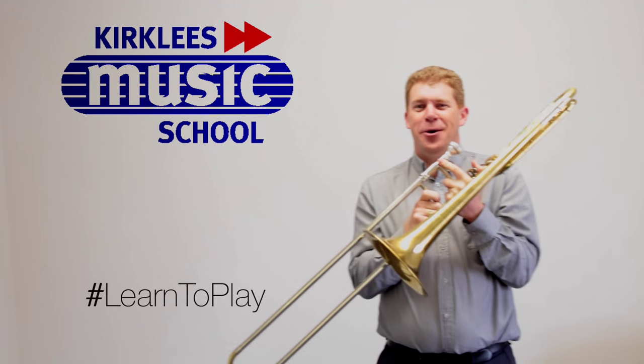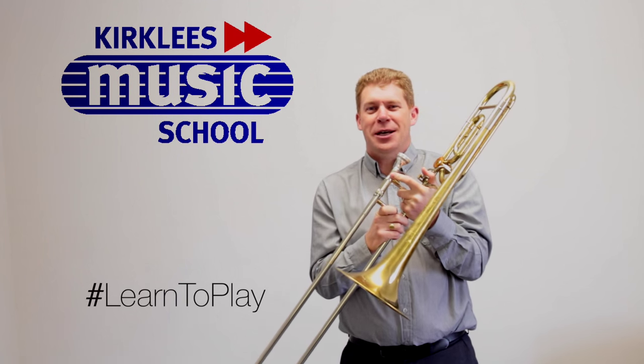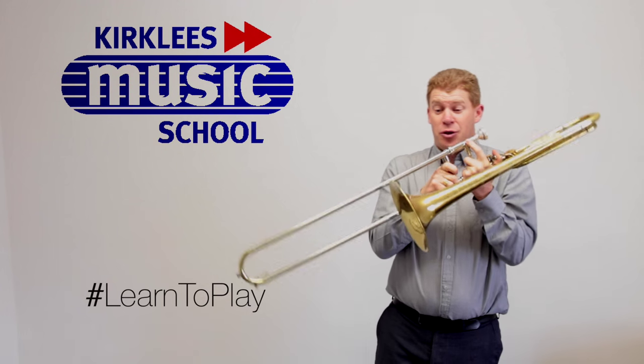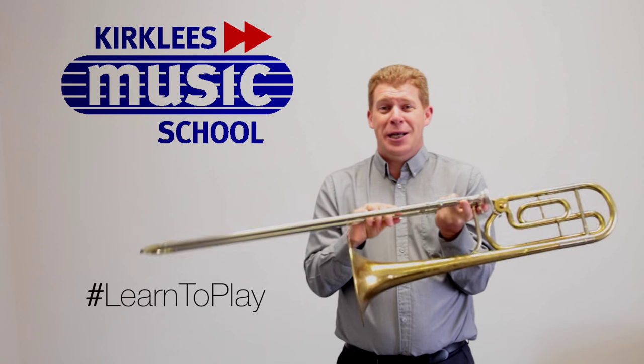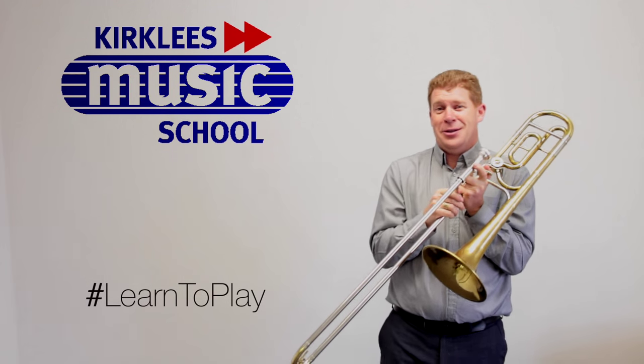Hi there, here's the trombone, another fantastic brass instrument. The trombone has a slider, it helps us change notes, and you do need a sense of humour to play the trombone.